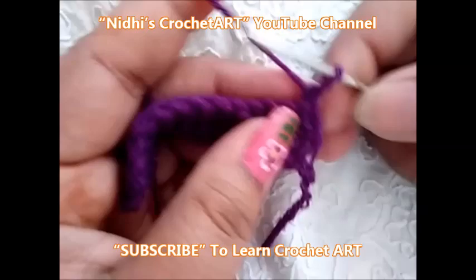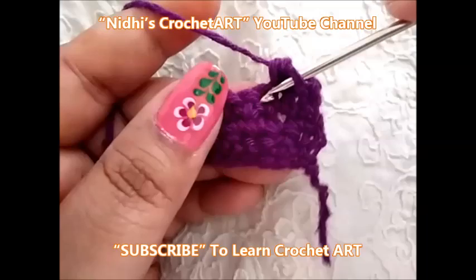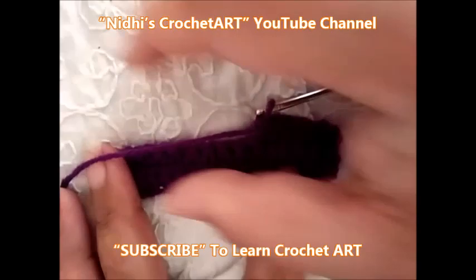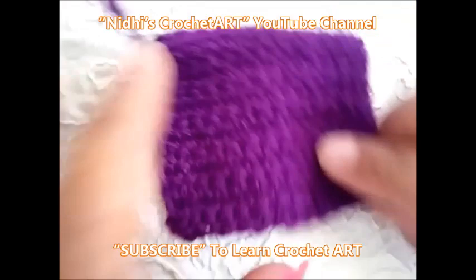Again turn your work, chain 1. In the next stitch work single crochet. Again in the next stitch work single crochet stitch. Again in the next work single crochet stitch. Similarly, you just have to prepare a square or rectangular shape. I have completed this last row. Now, don't cut this yarn because we will cut it later on.